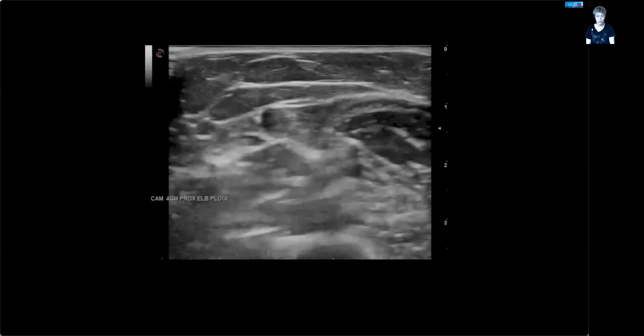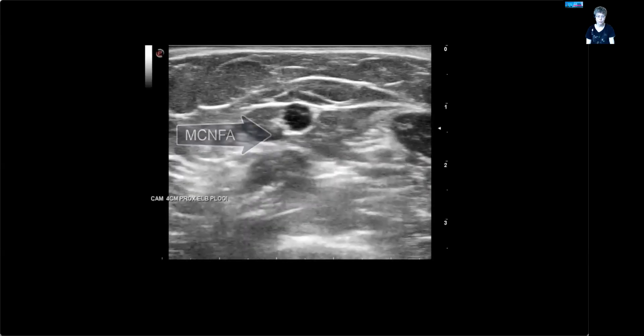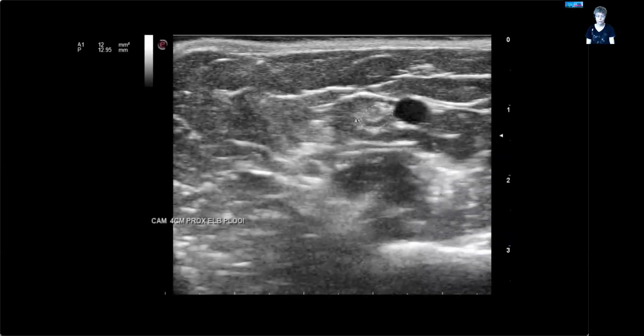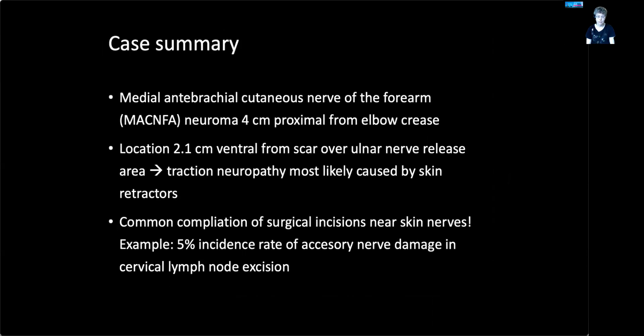Here's a measurement showing the nerve is two square millimeters large in this person. And here's a case video of the patient with the injury after ulnar nerve surgery. It's not a pretty ultrasound picture, but you can see the medial cutaneous nerve and then a swelling — that is a neuroma. After that, the nerve could not be found anymore. So the nerve is 12 square millimeters here, six times the normal size. The location was next to the scar, so most likely this is a skin retractor lesion.